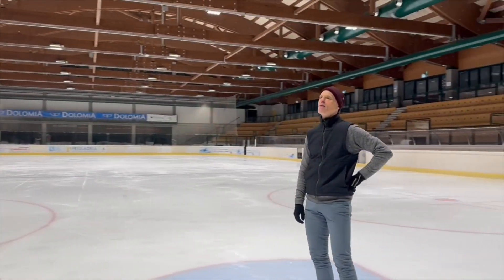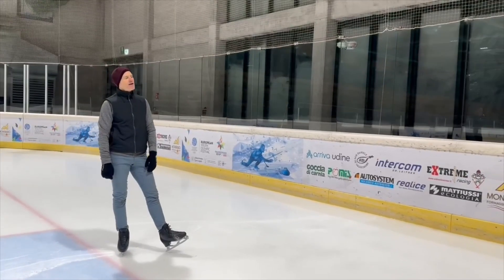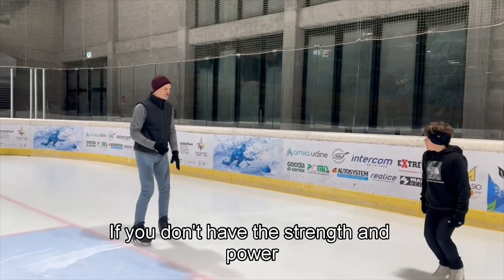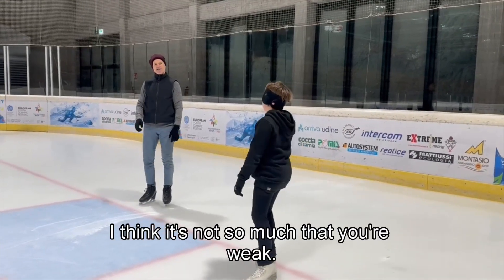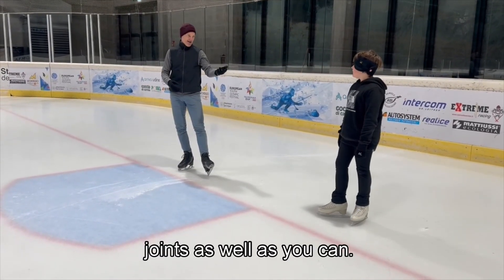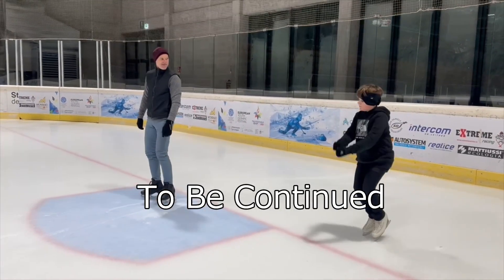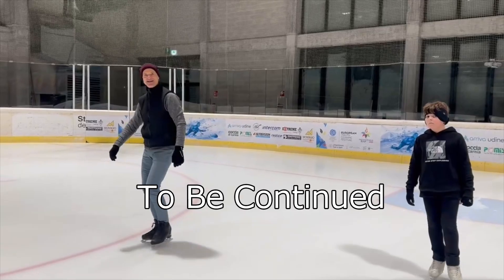We're going to take a short break now, because I can tell you to jump but if you don't have the strength and power in your legs maybe you can't. Actually, you look pretty strong, so I think it's not so much that you're weak — I think it's more that you're just not using your joints as well as you can. But we can do off-ice jumping exercises, and I'm going to show you. Let's go off ice, take a little break, and we'll come back. I'm sure our camera person might like a little break as well.